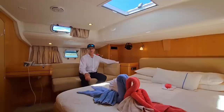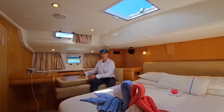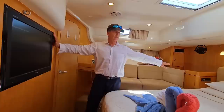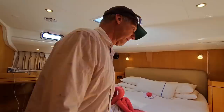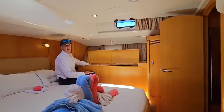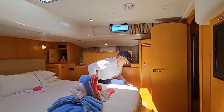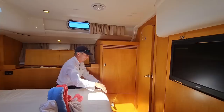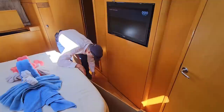Behind the settee we have plenty of storage — just pull out the backs — as well as underneath. There's a full entertainment system here with a TV and sound system, which are connected, as well as a cooling fan. The natural light really brightens up the cabin. Over on the port side, we have double storage compartments for linens and clothes. Behind the door we have a full-size hanging locker with a compartment underneath. If I pull up this carpet here, there are three more compartments where you can store shoes, galoshes, foul weather gear, etc.